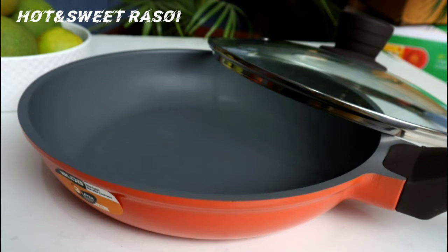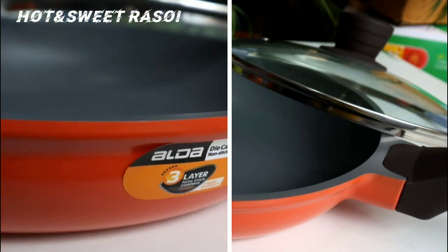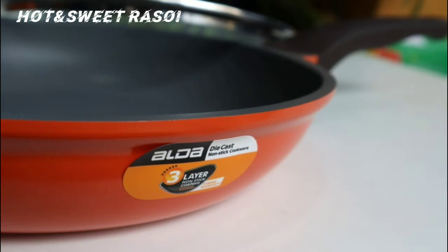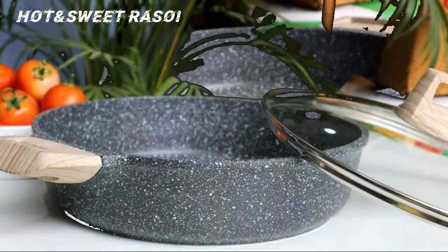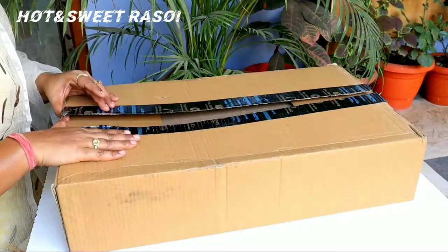Hi friends, I'm Arshi and today I'm going to do an unboxing video where I'm going to unbox two pans which I wanted to use for myself. I liked the quality of them, so I thought I should share it with you.